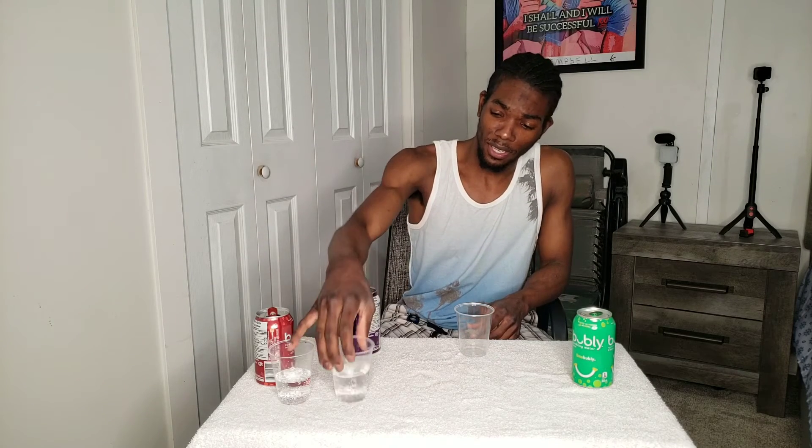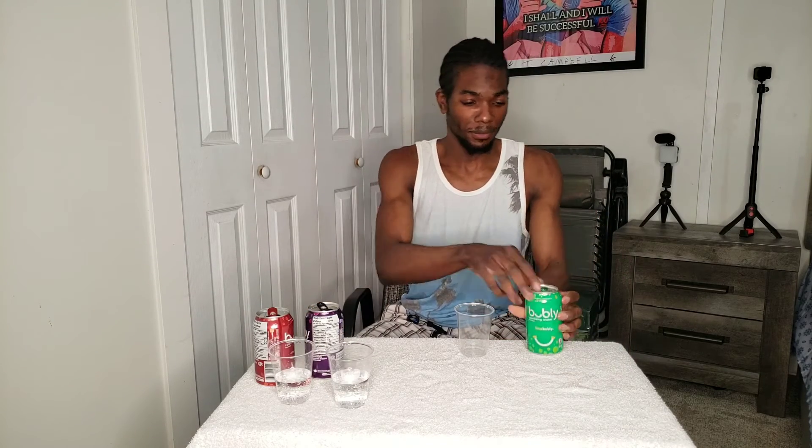It says water but I don't know why they have acid in it. This one is also not for me — I give that one zero. I'm assuming it's just a different flavor of water.